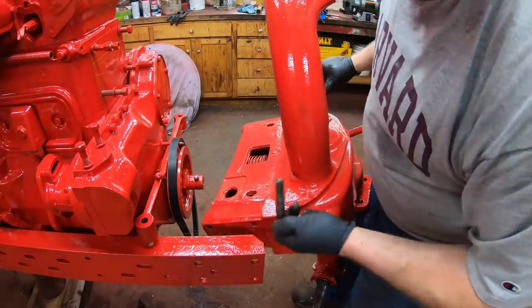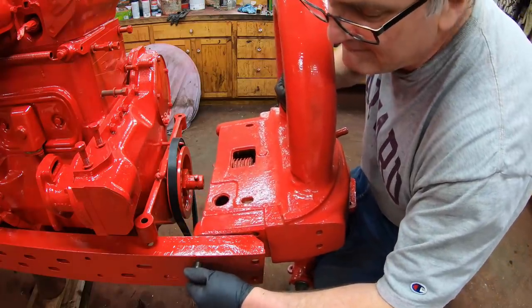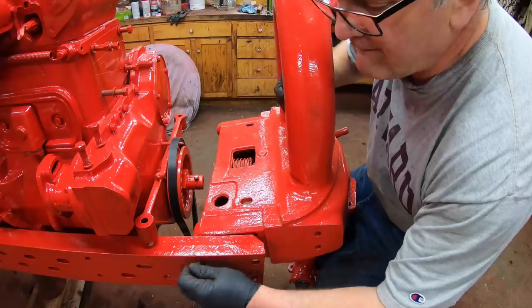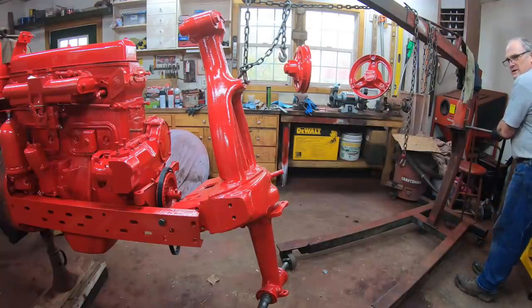What I do is use a longer bolt so that I can get it positioned up and put that temporary bolt in. Then we can lower it a bit to get it straightened.